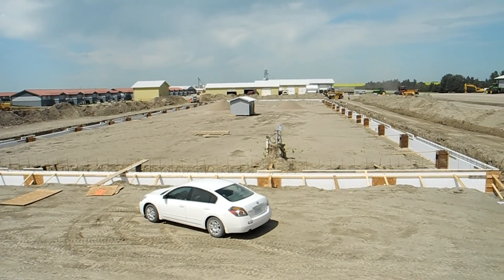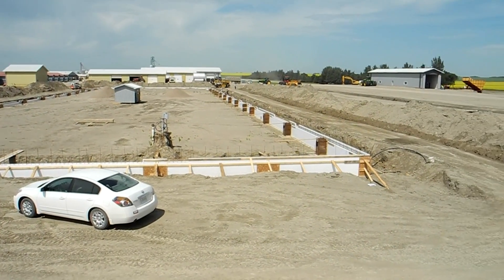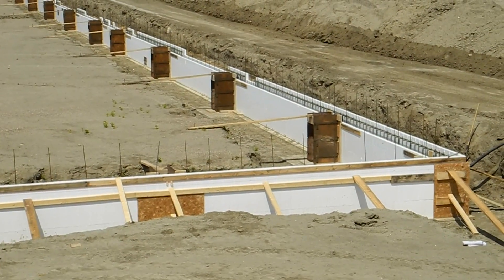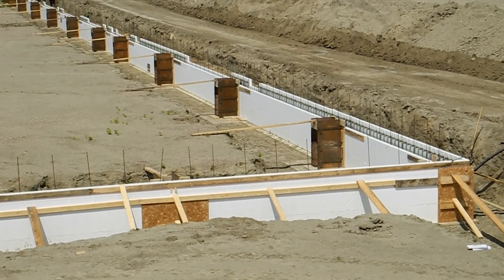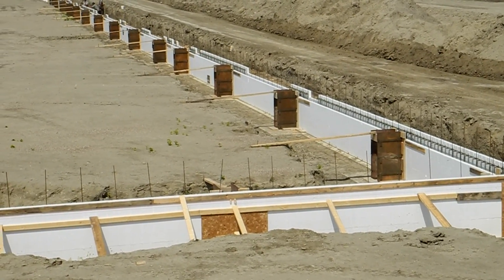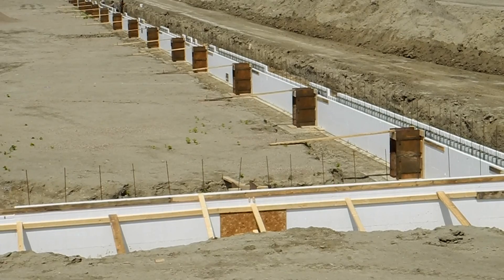I'm on one of my favorite colonies, and they are building a shop right now. They're using Fox Blocks to build the grade beam. You'll see pilasters that are put in with plywood to the inside, and they just cut the foam and put the pilasters exactly where they need to be because there's a steel building going on top, and they have to be precise.